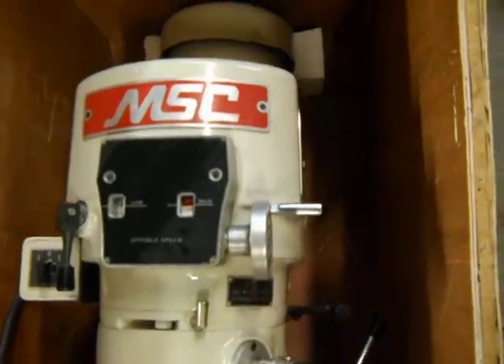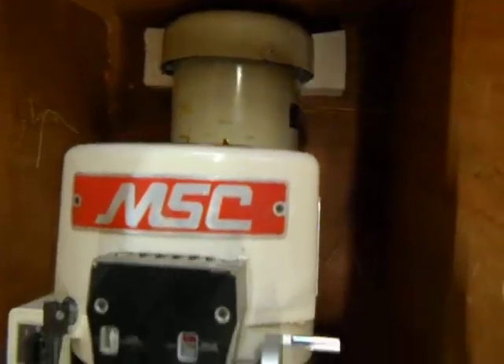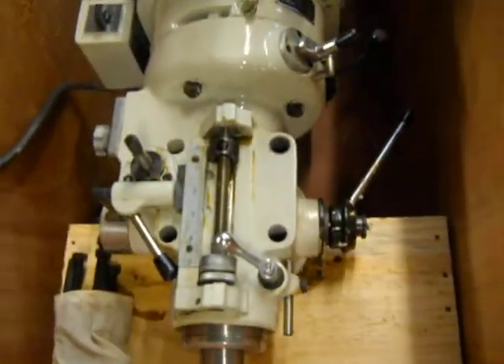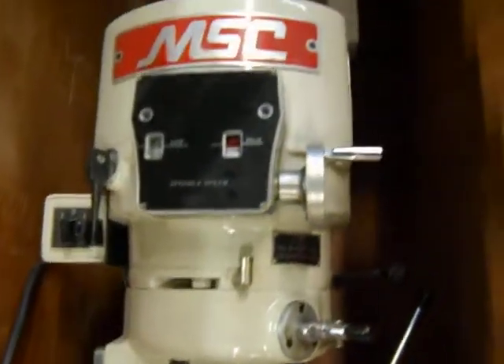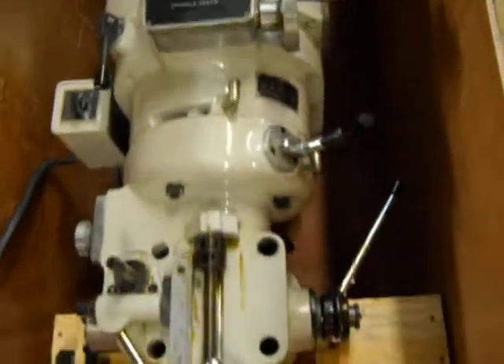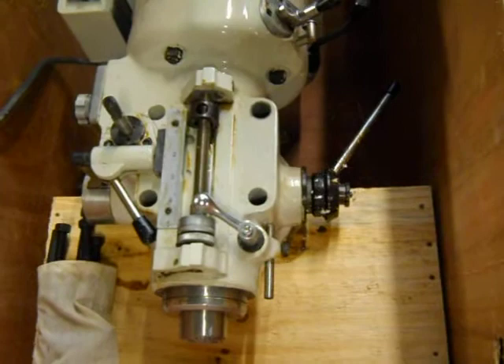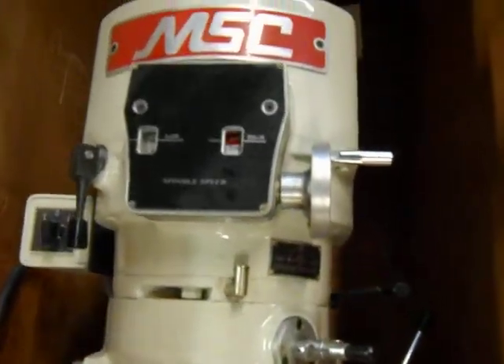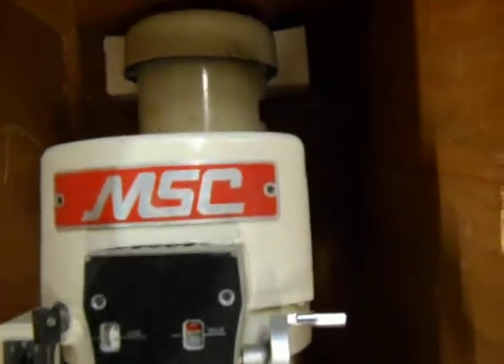Here we have a head assembly for a knee milling machine. It's a Nantong, two horsepower, three-phase, 230 volt — also does 460 volt. It appears to be brand new. It's a factory replacement.